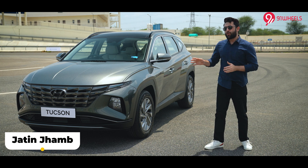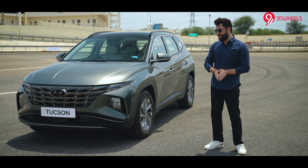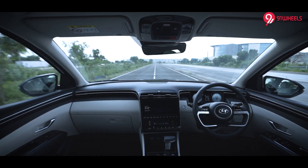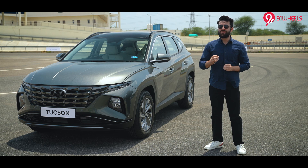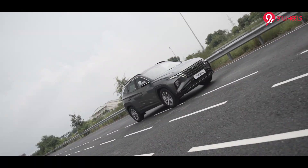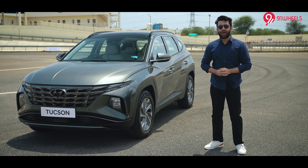This is the all-new Hyundai Tucson and by now I am sure that you know everything about it — design, features, interiors and what not. But if you are new to this channel, in this video I will be sharing five key highlights of the all-new Hyundai Tucson and we will be explaining how the ADAS works. Without further ado, let's start the video. I am your host Jatin and you are watching 91 Wheels.